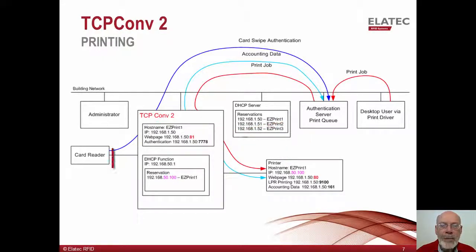When the user arrives at the printer and swipes their badge, TCP Converter 2 will send that badge number to the authentication server. The server uses the badge number to discover the cardholder's name. Depending on how the solution works, it either searches through the server's print queue or it may reach out to the desktop print queue to release all of the user's print jobs. These jobs are then sent to the TCP Converter 2, which forwards them along to the connected printer. In this example, the jobs are sent via LPR using port 9100.